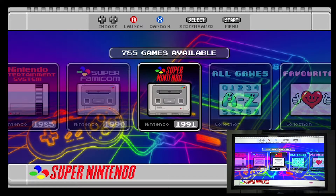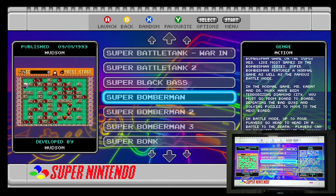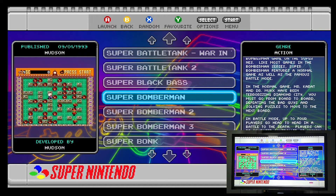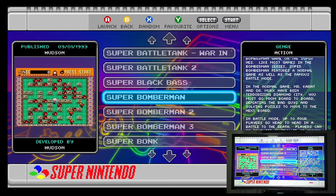I'll select a four-player game to test all four controllers and see if four-player mode works out of the box. I'm going to use Super Bomberman — it's a very classic family game, great for family and friends, and it has a four-player battle mode. Let's see if it will work.